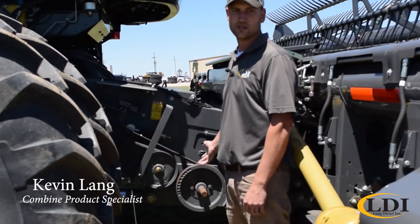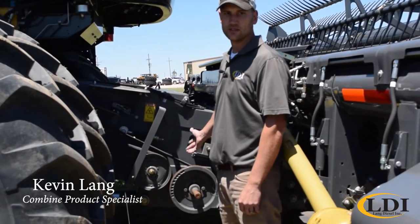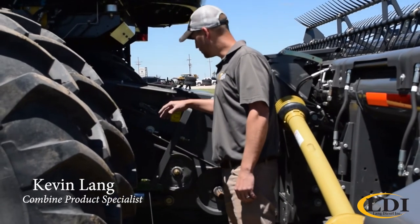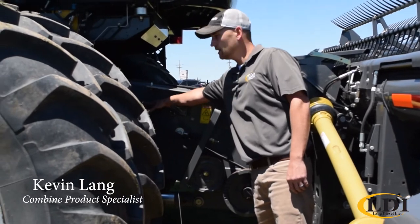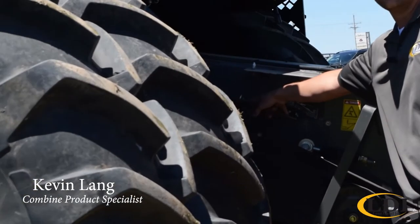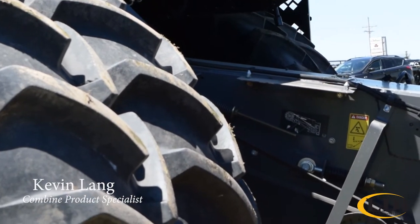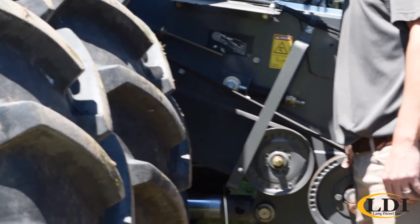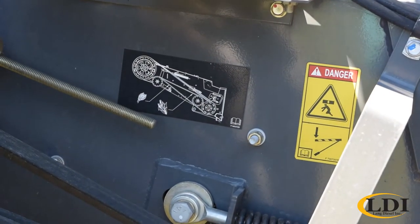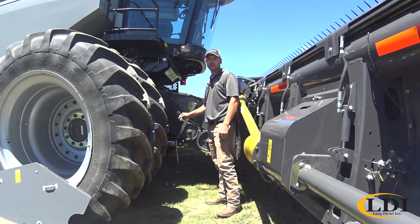The first thing we'll cover is the header drive. This position here would be the corn setting. Basically you release tension on this drive — a little trick is that an extended deep well socket makes this process very fast. Then you come down here, once you've removed belt tension, and you reverse this pulley. There's a decal right here that tells you how to reroute the belt. Tension it back up and you're done.